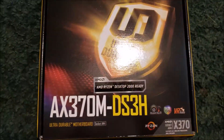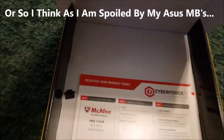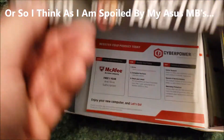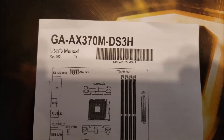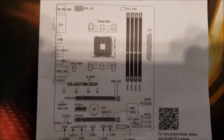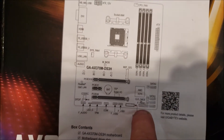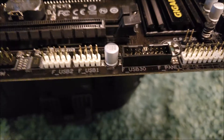As far as what comes in the box — I don't have everything that came in the box because again this came in a pre-built system. The manual is included, but the manual does not tell you the panel connectors, so really the only way you're going to get that is straight off the motherboard itself.